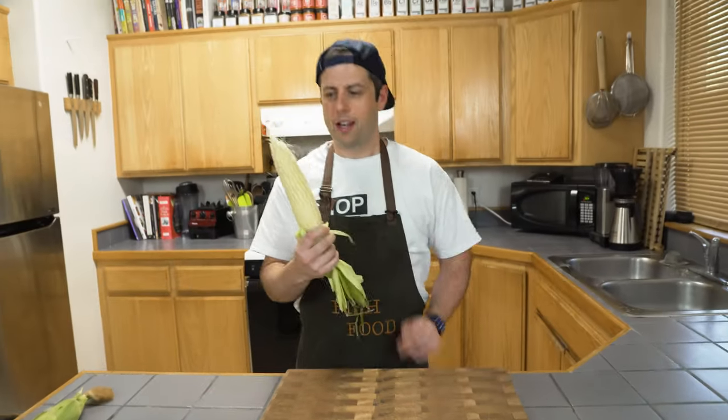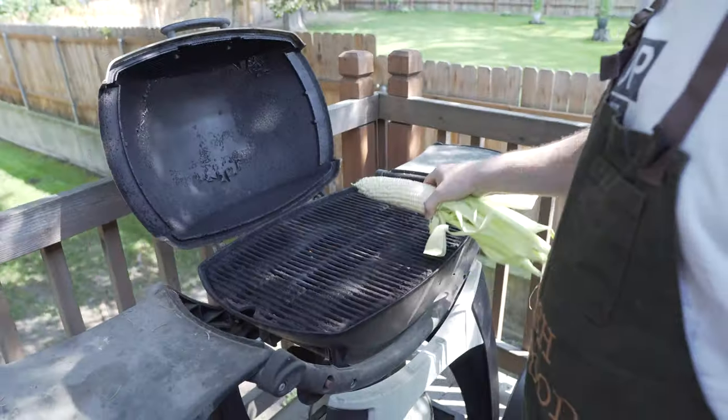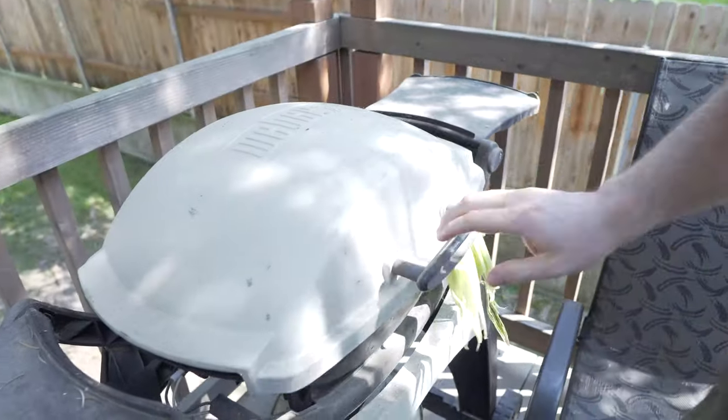Let's get this shucked. Our corn is nice and grilled. We're ready to go.